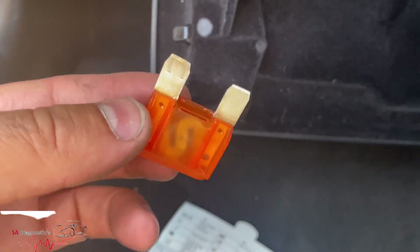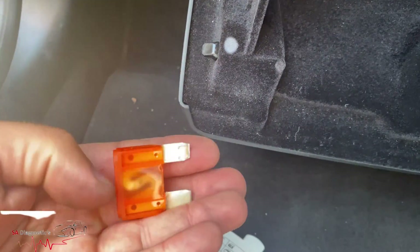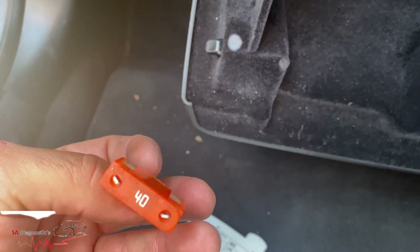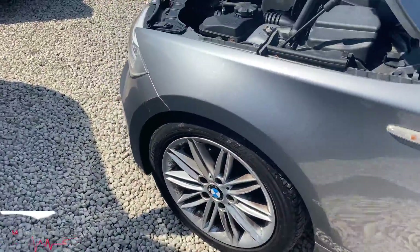Here it is - it looks perfectly fine, tested all good. So the fault is not here. This is the cheapest and easiest thing to check first to find out if the fuse has gone or not, so check that before you start ripping the engine bay apart.